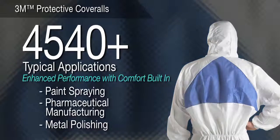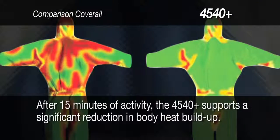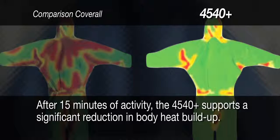3M protective coverall 4540+ — enhanced performance with comfort built in. Because body heat buildup not only affects comfort, but also can create safety issues such as lethargy, skin irritation, and fainting, this coverall may be a comfortable choice for asbestos inspection, paint spraying, pharmaceutical manufacturing, and other active tasks. It is designed with a breathable back panel to help improve air ventilation. Our research shows that after 15 minutes of activity, the 4540+ supports a reduction in body heat buildup.